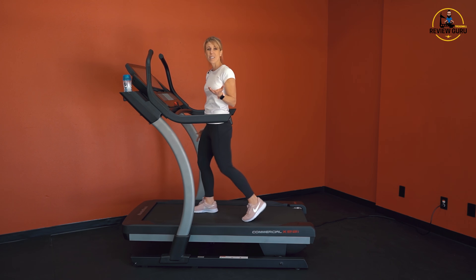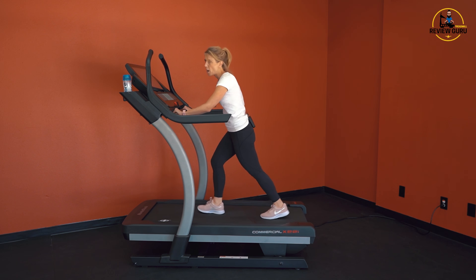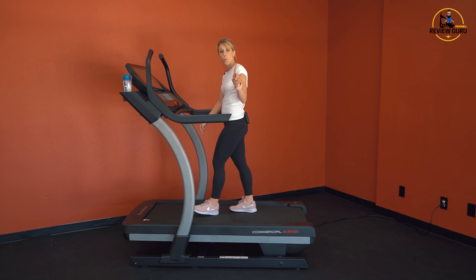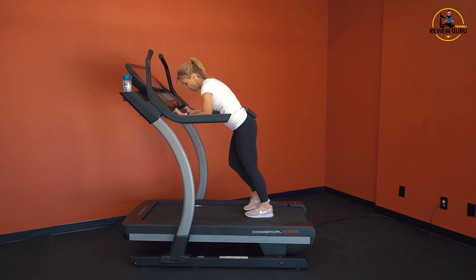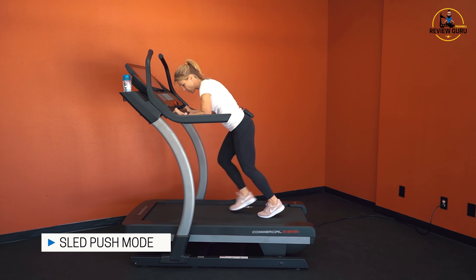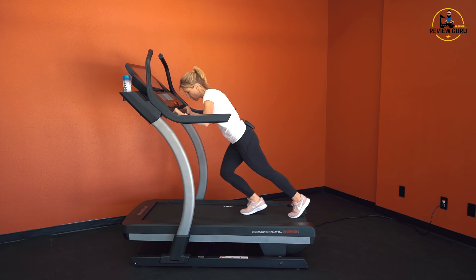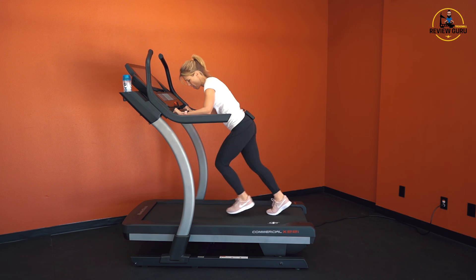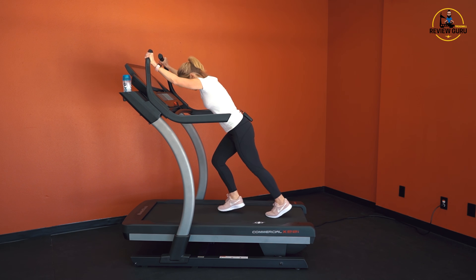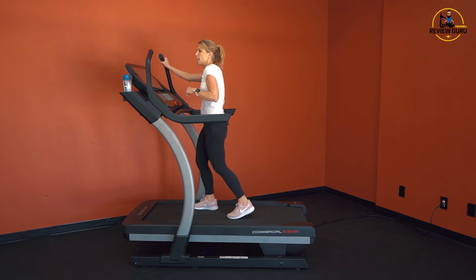You can hear there's really not much noise at all. One really cool feature with the incline trainers is they have both a horizontal push bar and the sled grip bars up here. You can drop your speed to one mile an hour, make sure you don't have any incline, and you can pivot your body and push that belt along with your feet — so your upper body is engaged, core is tight. This really kicks up that calorie burn. Once again, you're low impact. That sled push mode is a really cool feature that engages the upper body.